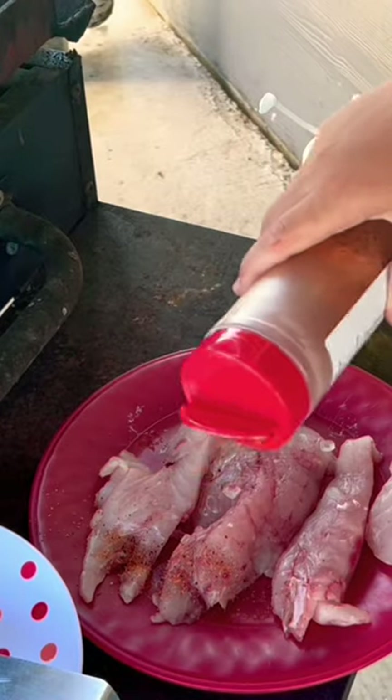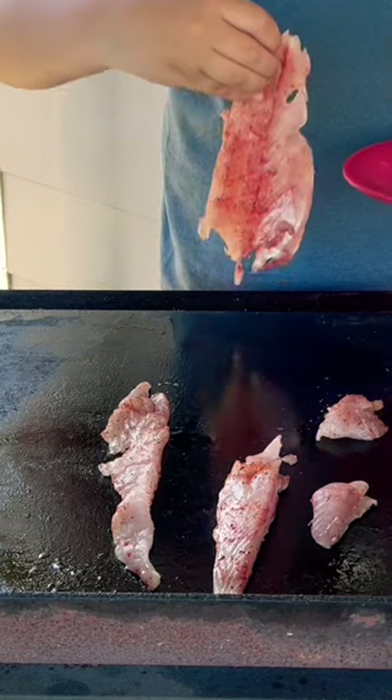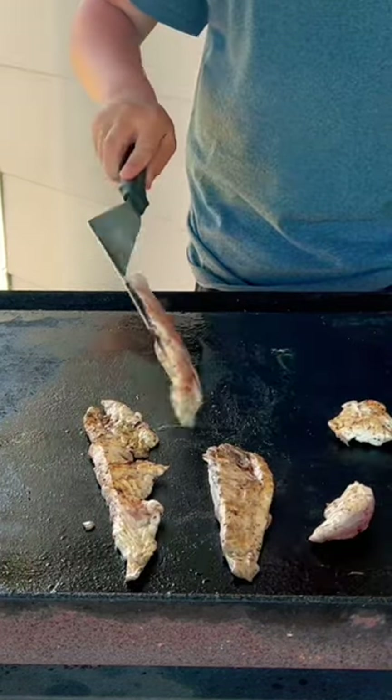I then seasoned it and put on some lemon juice, and then I got all the meat on the grill to start cooking it. And this fish was looking delicious.